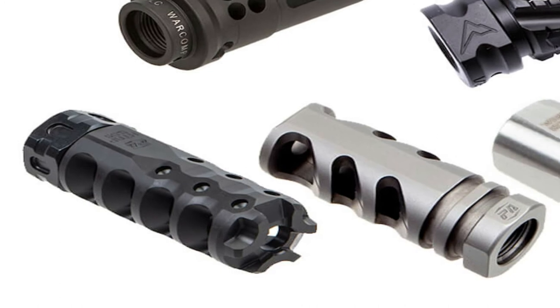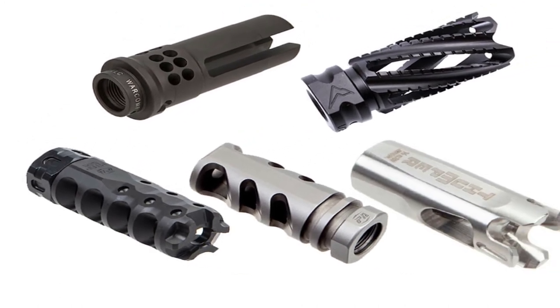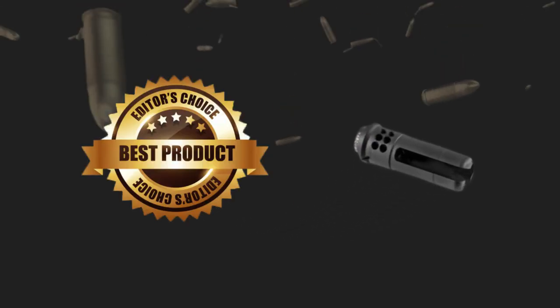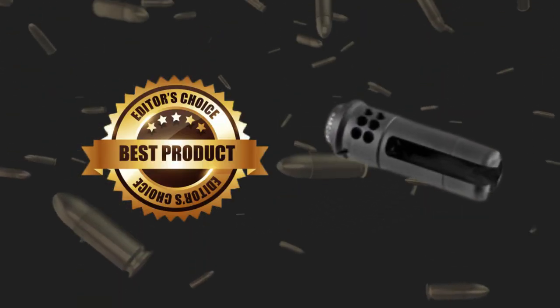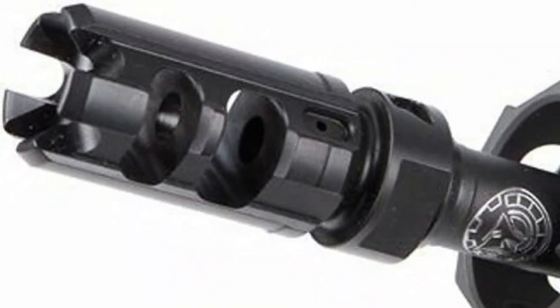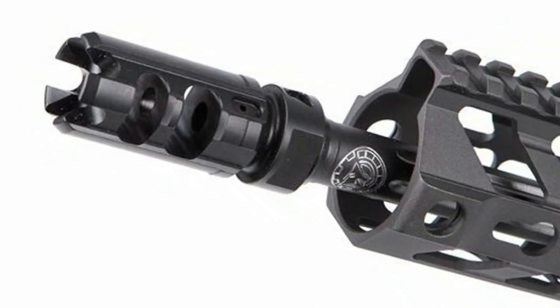After reviewing the above mentioned flash hiders and muzzle brakes for SBR, I have come to the conclusion that the Surefire flash hider for SBR is the best by far. It has amazing performance and can fulfill your needs too. With a sturdy design and quality performance, this is undoubtedly a good buy.